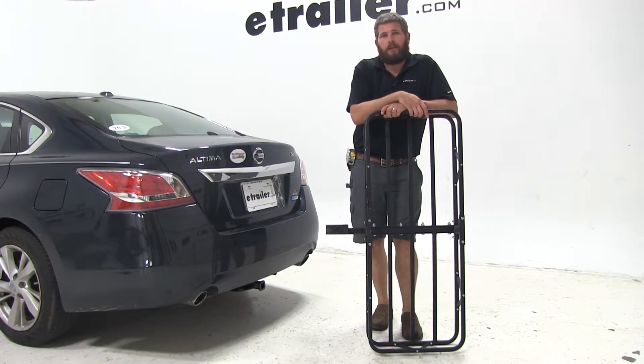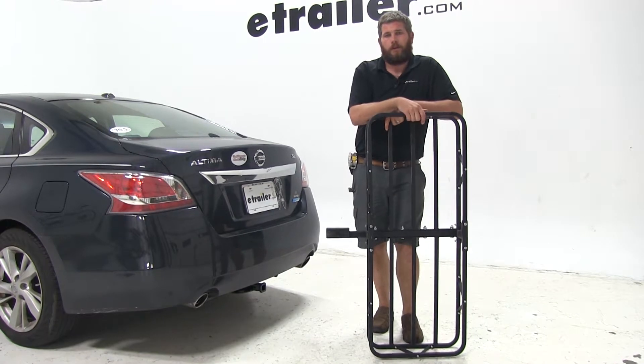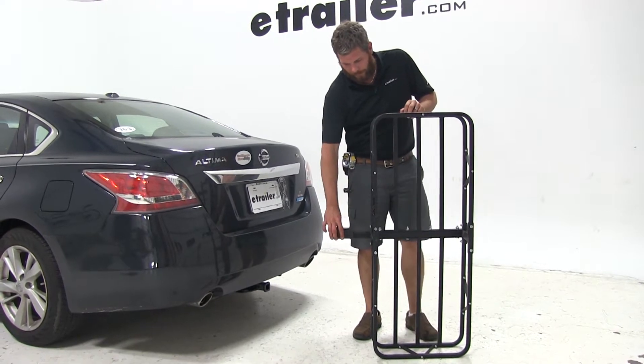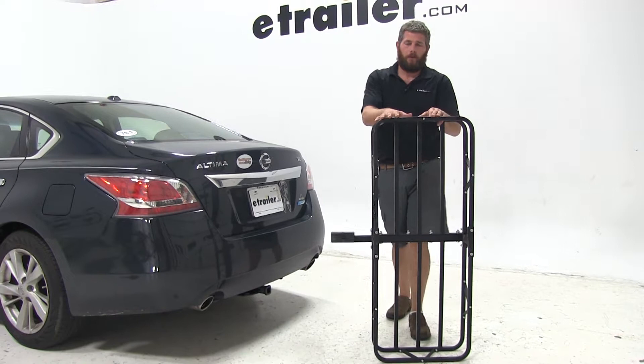Today on our 2014 Nissan Altima, we're going to be doing a test fit on the 17x46 Kurt Cargo Carrier. This has been designed for use with 2-inch hitches or inch-and-a-quarter. It has up to a 500-pound weight capacity. The part number on it is C18145.